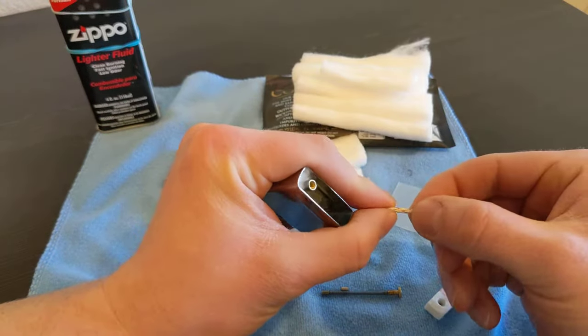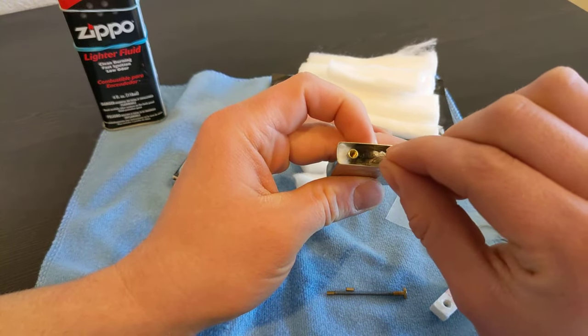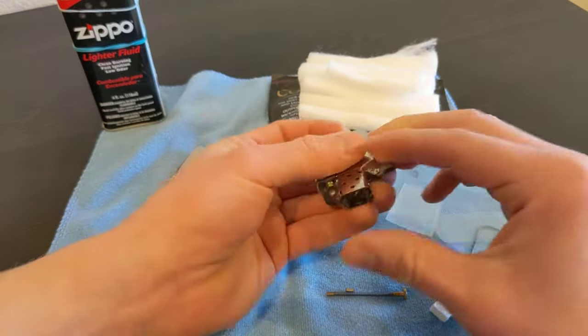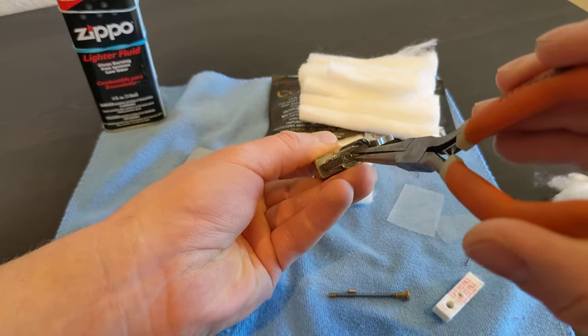Take the wick and suck on the end a little to make it nice and smooth. Feed it in through the top of the chimney hole - usually there's only a little teeny piece sticking out that you can grab.